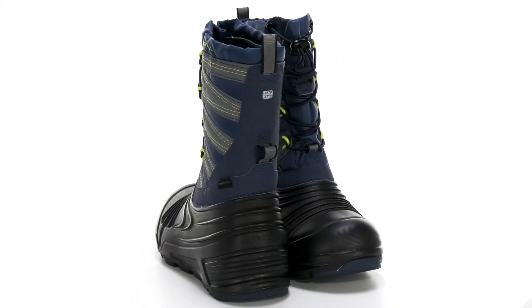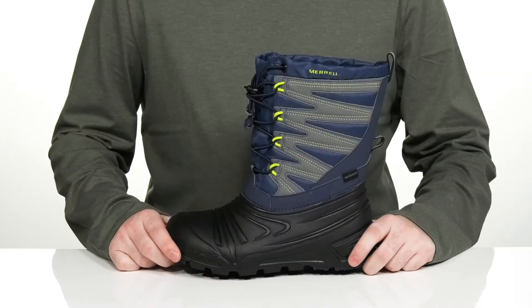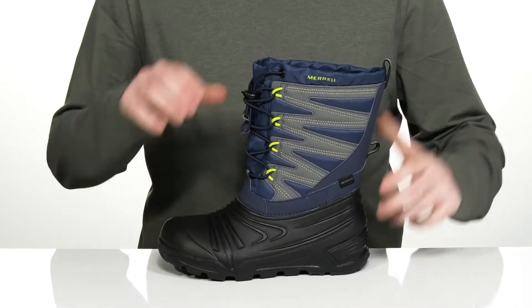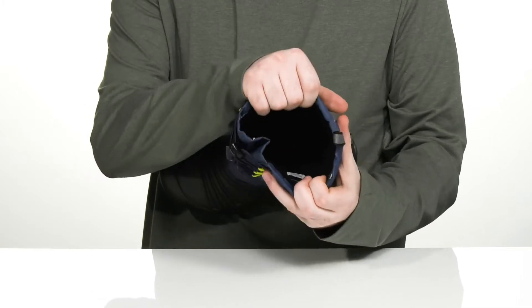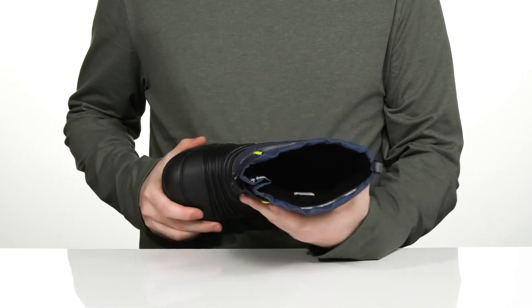Keep them warm and excited to go outside in this winter boot silhouette from Merrell. This lightweight design uses the M-Select warm interior, with 400 grams of insulation to keep them feeling super warm and cozy when they're outside.